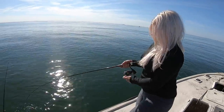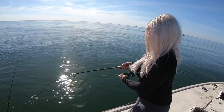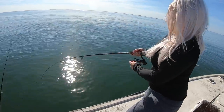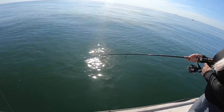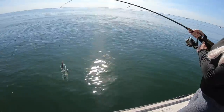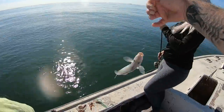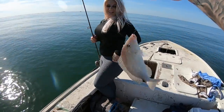Amber's hooked up. That almost looks like it's got the porgy shake, or the triggerfish shake. Another giant pigfish for the catch and cook. That's what it's going to be for — yes sir. Look at the size of these pigfish.